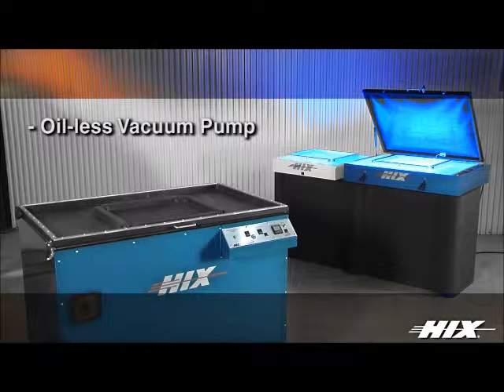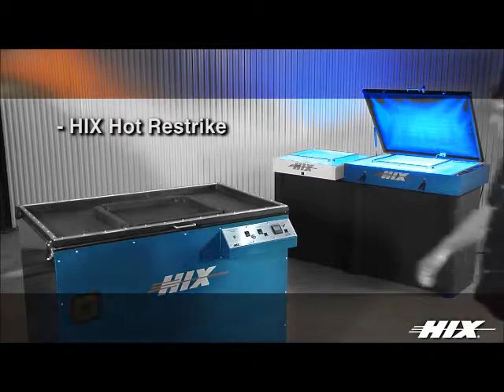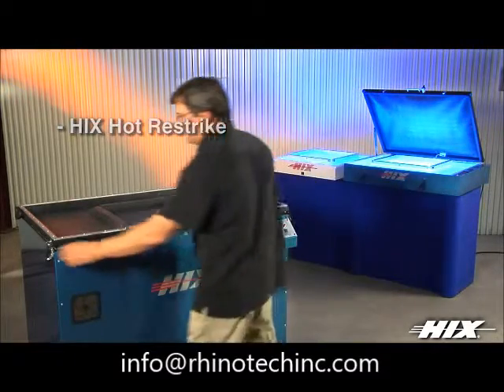A premium oilless vacuum pump is standard on the Halux 1200D exposure unit. The Hicks Hot Restrike exclusive low idle feature on the 1200D eliminates warming time between exposures, saving electricity and extending bulb life. It also eliminates the need for a shutter.